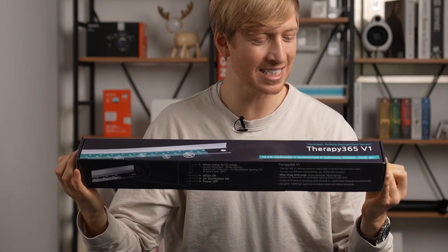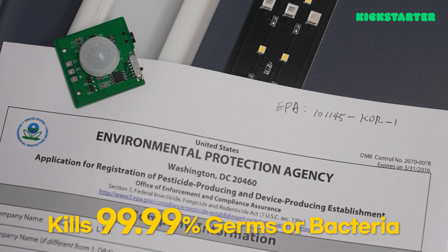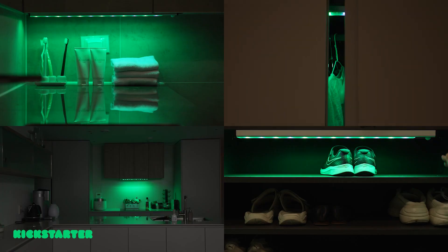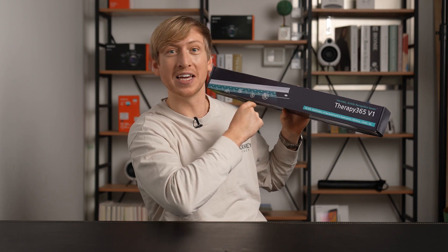Therapy 365 v1. This is what the box says: harmless activity recognition sensor. Therapy 365. 99.9% sterilization of bacteria, mold in bathrooms, kitchens, chests — like my closet. This is what I need to put in my closet to get rid of that nasty smell.